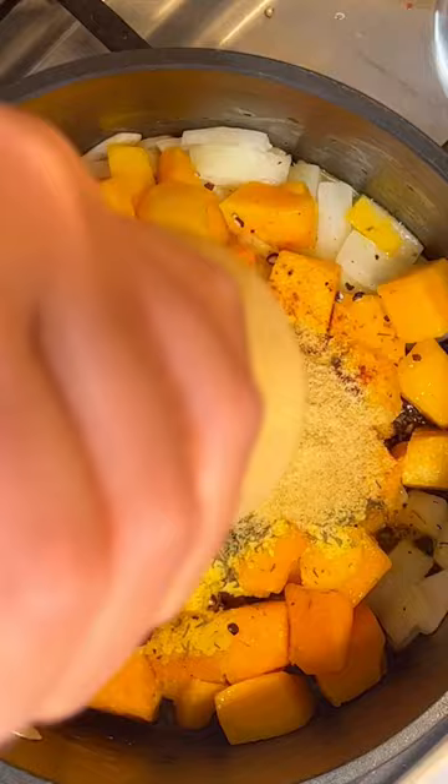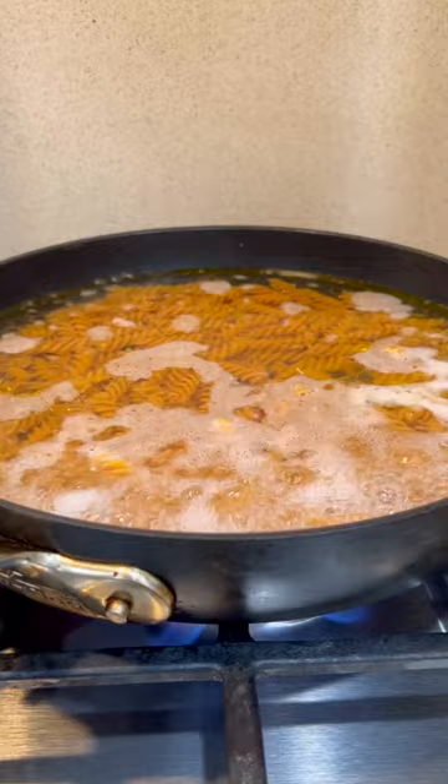Add some veggie stock and some almond milk or any plant-based milk. Cover then let that simmer, and then separately boil some pasta — I'm using a high-protein chickpea pasta.